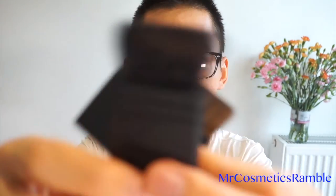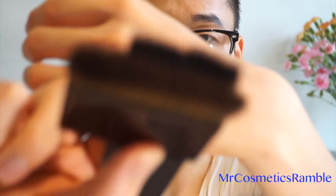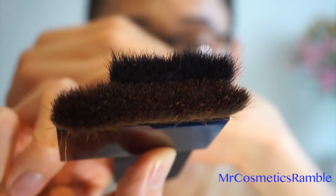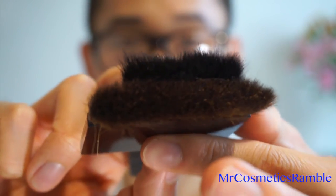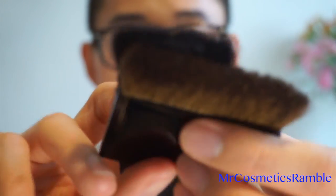I'm just going to quickly show you the comparison side by side. So the NARS one is much narrower versus the Burberry one which is wider. And on the side, you can see they are technically the same shape, whereas the Burberry one is much, much denser and much more resilient than the NARS one. So I think in that aspect, the Burberry one has even better performance than the NARS one.